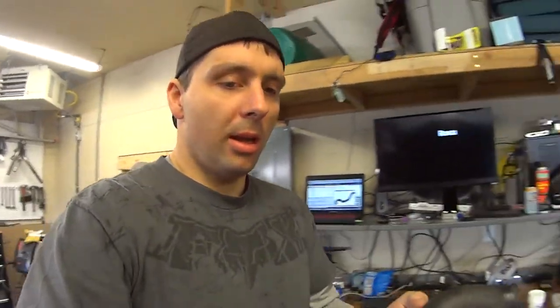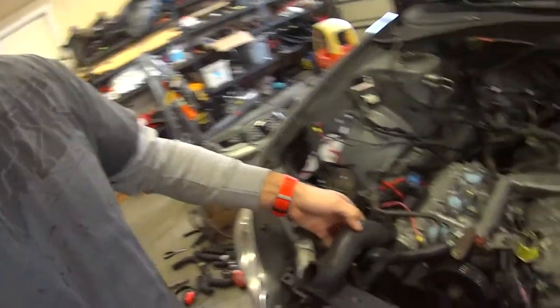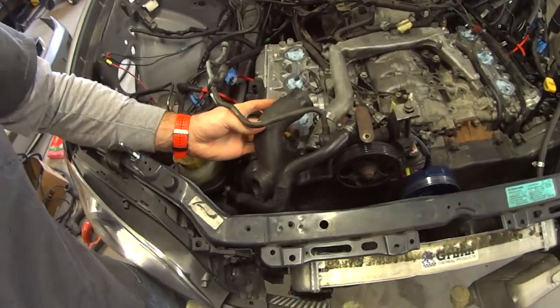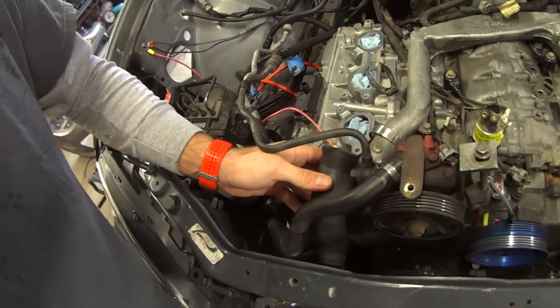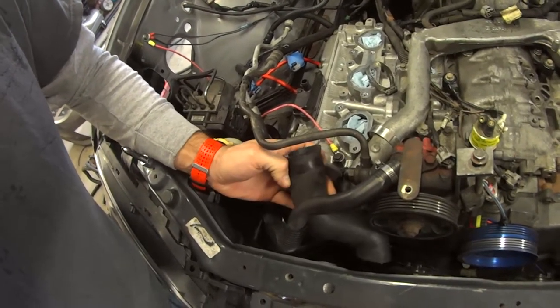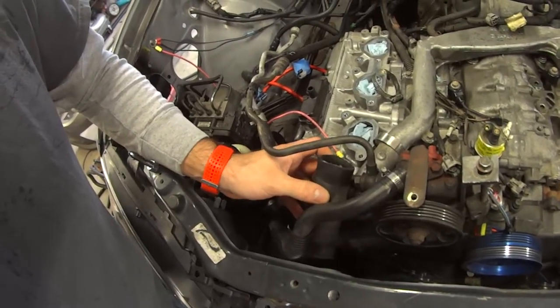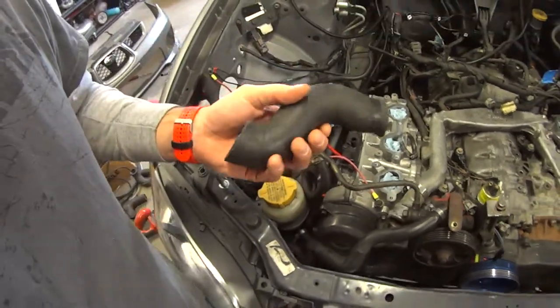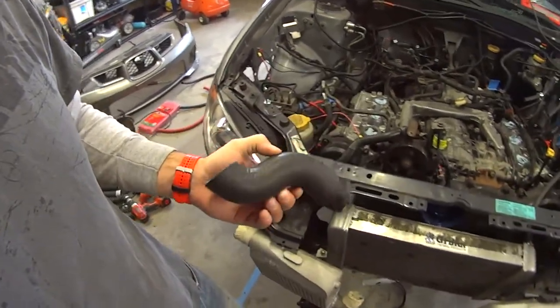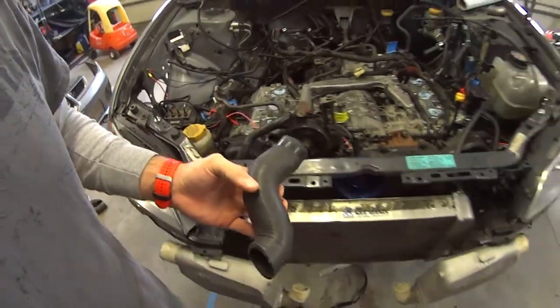I think it was like four bucks for this upper radiator hose. I'm repositioning my radiator right now, so this is perfect for exactly where I want to put it. The S-bend that it has just works out exactly, and the diameter of each end is exactly what you want. You can cut it to length no matter where you put your radiator, so that works really well.